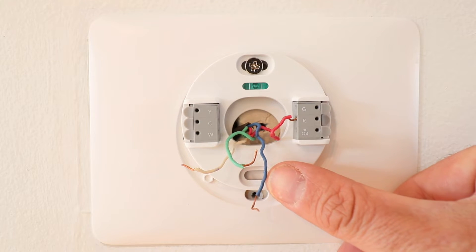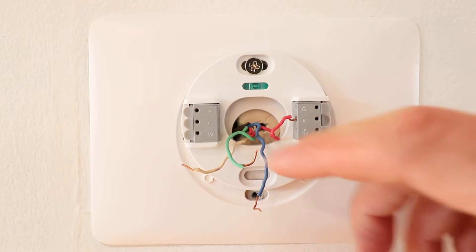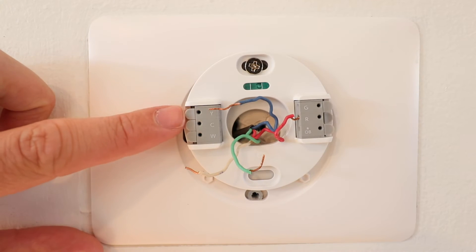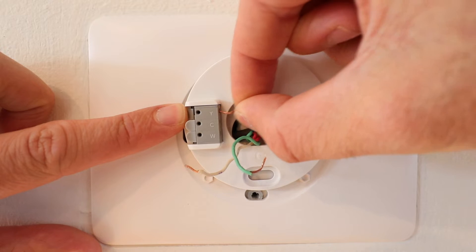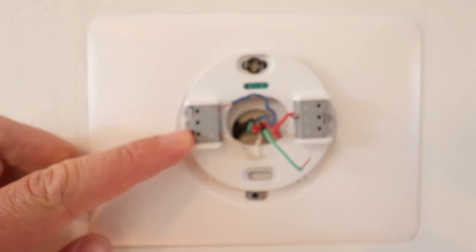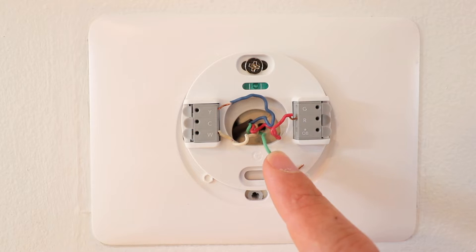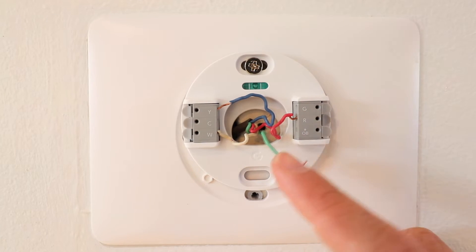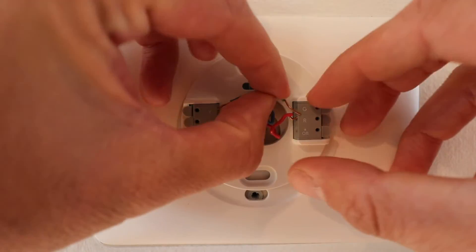The next wire is the blue wire — this is our air conditioner wire and that goes in the Y terminal. Do the same thing: push down the tab and slide the wire into the terminal. Then the white wire, which is the heat signal to the HVAC system, goes in the W terminal. Finally, the green wire goes in the G terminal, and the G wire offers fan control.